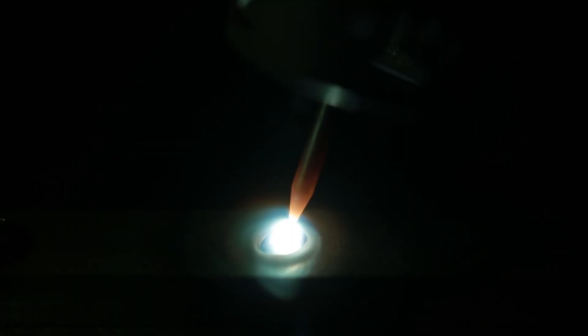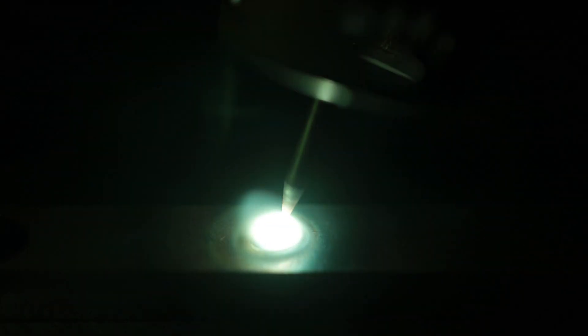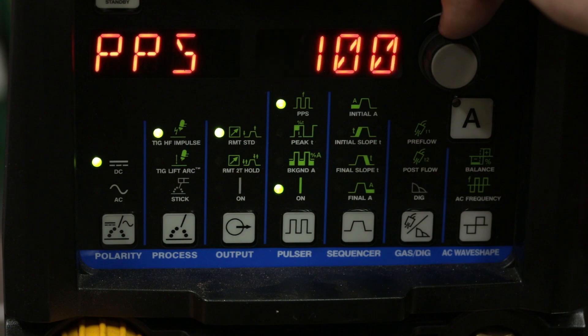So you have one pulse per second, 33 pulses per second, and then the 100 pulse per second range. In between 1 and 33, I stay away from. Sometimes I'll go 2 to 3, but as soon as you get into like 5, 6, 10 pulses per second, it's really bad for your eyes — it's like a constant strobe light, and you can't really tell when to add filler rod or when your puddle's wetted out. So in between 1 and 33, I try and stay away from.